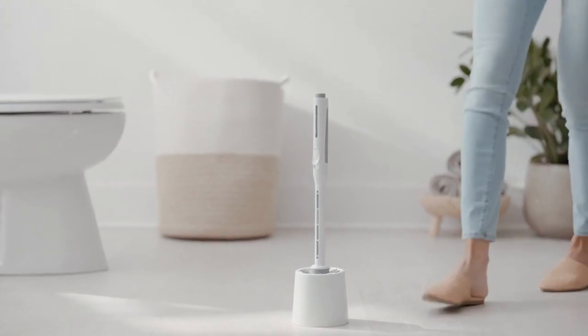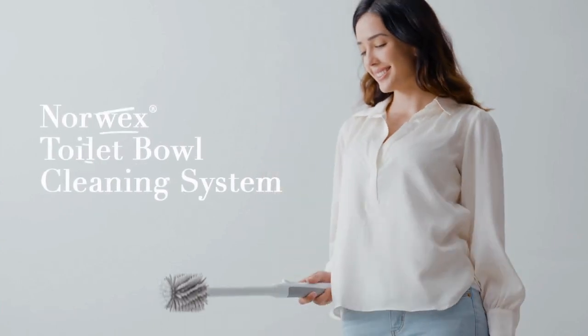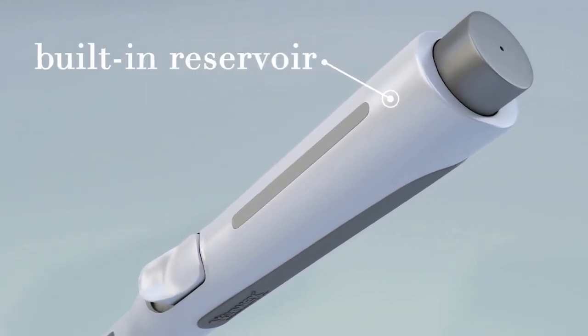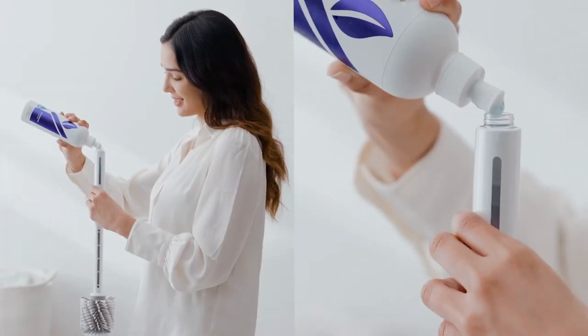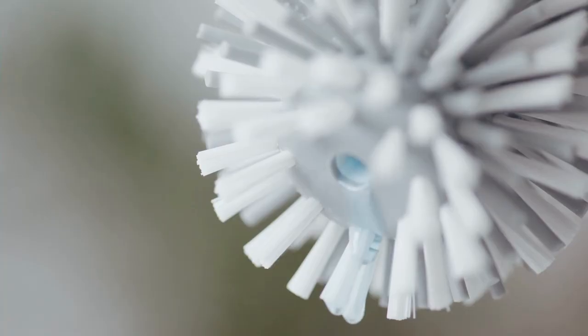Introducing the elegant answer to streamline your most dreaded household task: the Norwex Toilet Bowl Cleaning System with Backlock. A superior scrubbing tool with the convenience of a built-in reservoir and dispenser. No more dealing with filthy caddies or hunting for cleaners — everything you need is always at hand. Just preload the handle with Norwex Bathroom Cleaner, then dispense the precise amount at the push of a button.